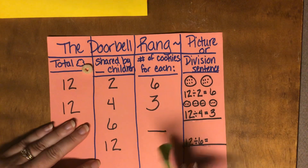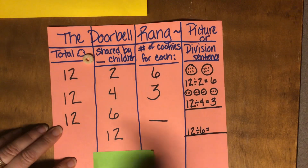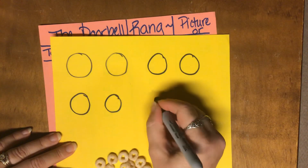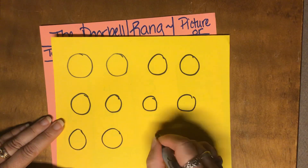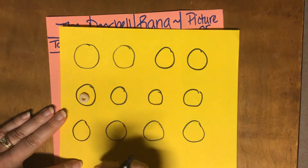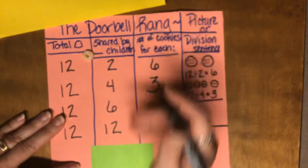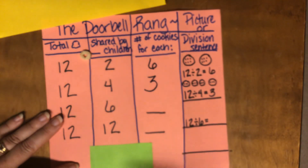And then finally, toward the end of the story, six more people showed up, so there were 12 children in the house and they had 12 cookies still. If you have 12 children and 12 cookies — I wonder if you remember that picture in the story — how many cookies is going to go on each plate? You're going to divide your cookies out evenly so that everybody gets the same amount. How many cookies would each person get, what would that picture look like, and what would that number sentence be?